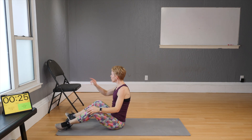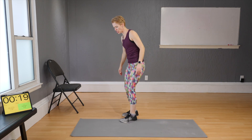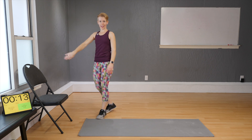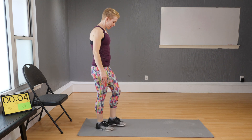Bring your mat closer to the chair and make sure the chair is supported by the wall. There are four exercises in this block — two of them you will have to do right and left. On the first round we'll do the right side, on the second round the left.